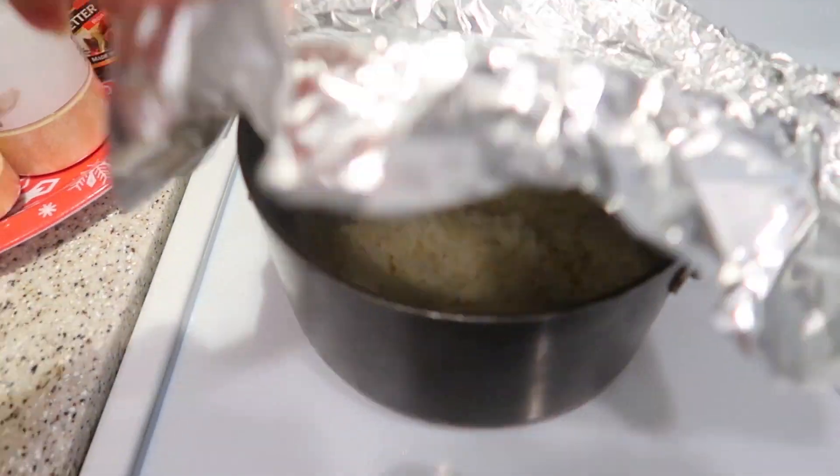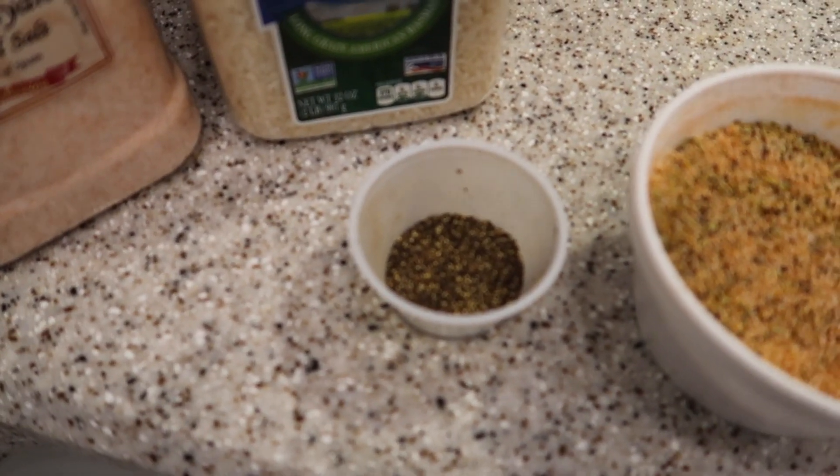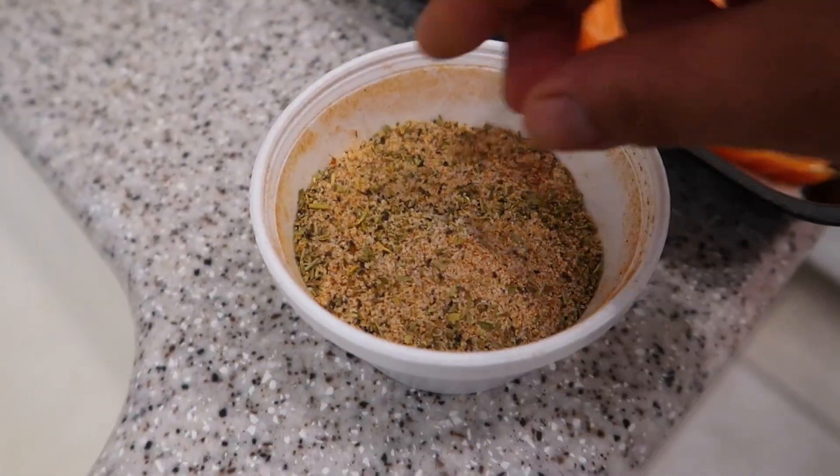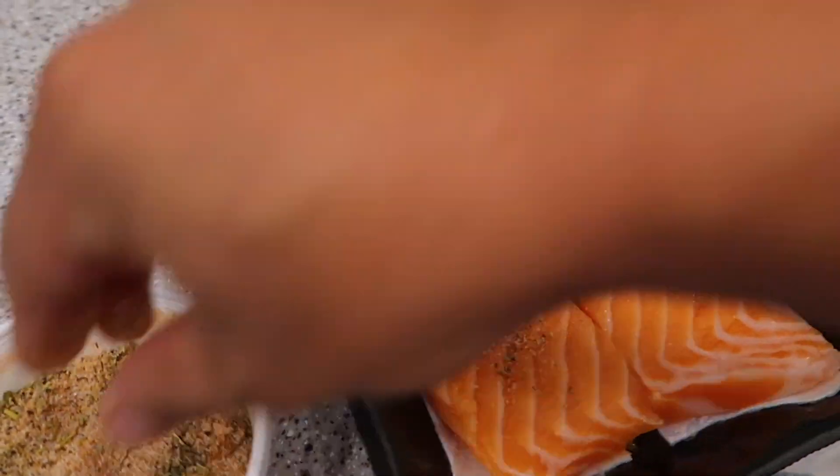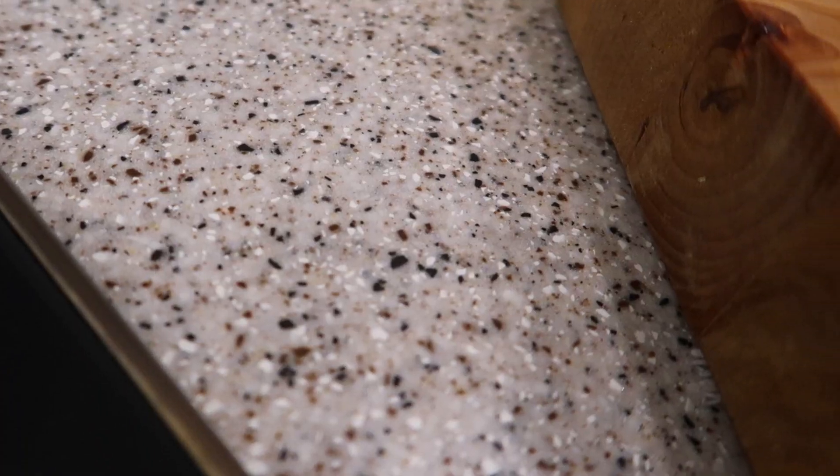I've got my Cajun seasoning and some extra black pepper to give it a little more kick. Right now I want to just season the salmon — just like that. Keep on seasoning it all up, and now we're going to heat up the cast iron.